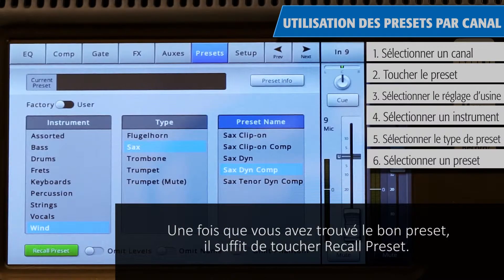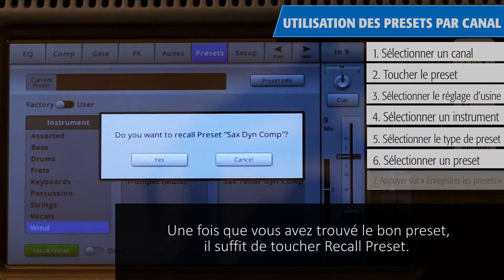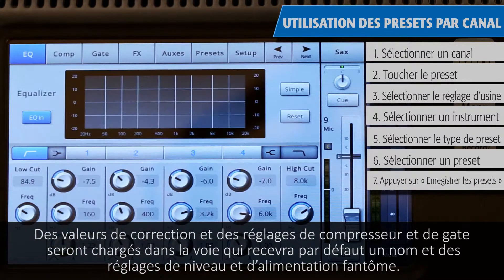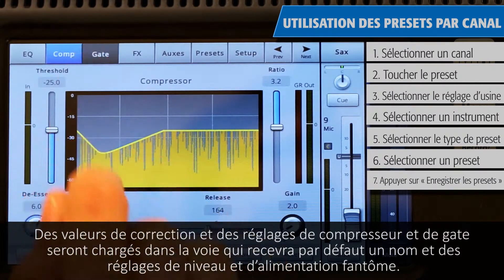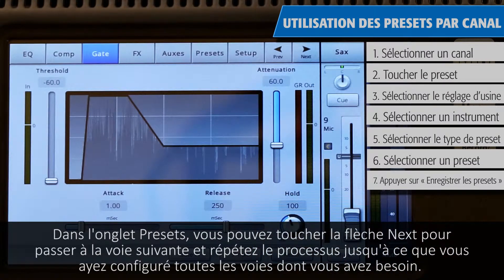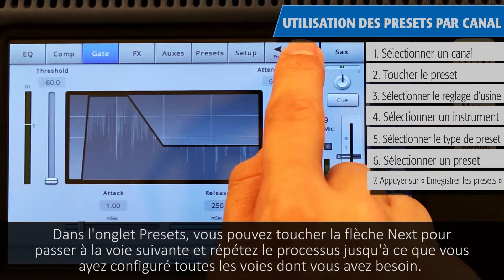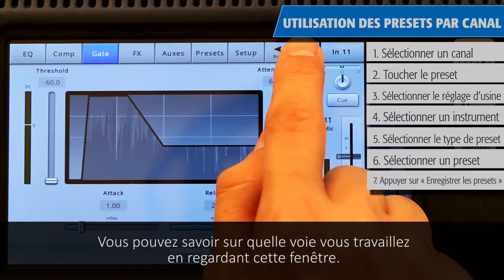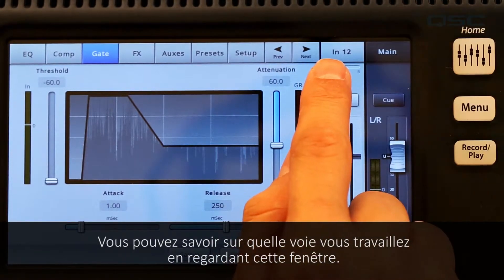Once you've found the right preset, just touch Recall Preset. Values for equalization, compressor settings, and gate settings will be loaded into the channel, as well as assigning it a default name, level, and phantom power. In the preset tab, you can tap the next arrow to move to the next channel and repeat the process until all of the channels you need are set up. You can tell which channel you're working on by looking at this window.